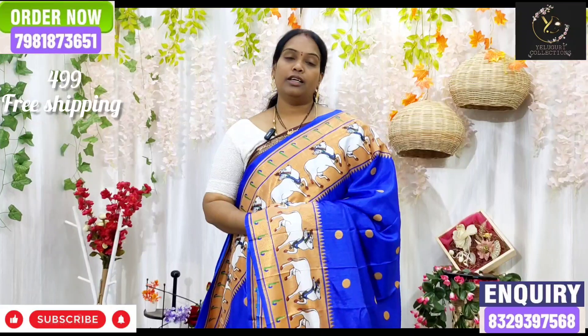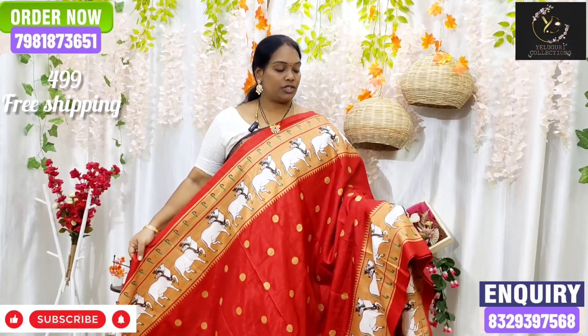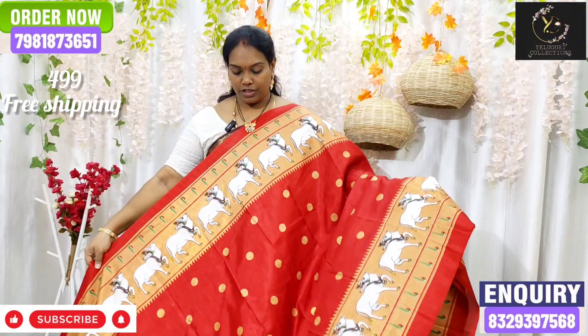I will share some colors in this print. The next color is red. It has a lot of red but it has a little bit of a border. It has a lot of red but it is the same color combination.